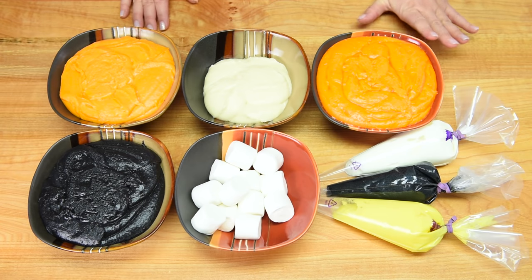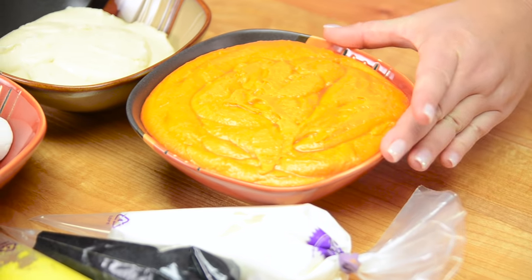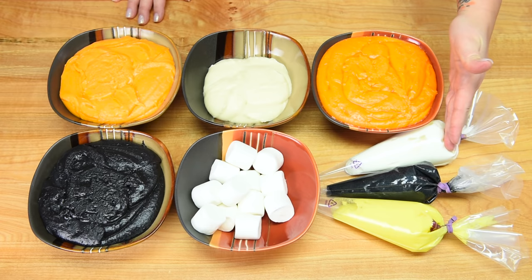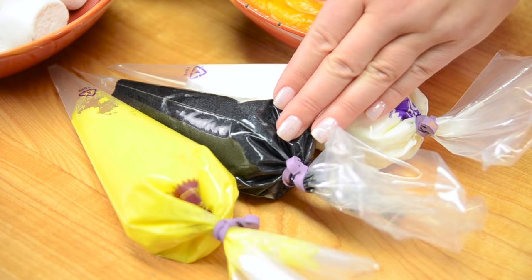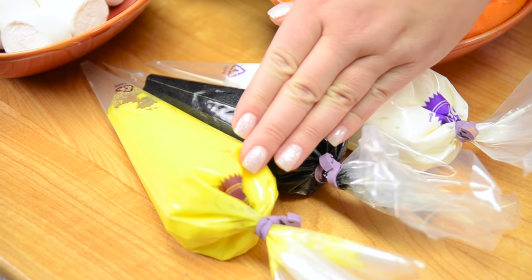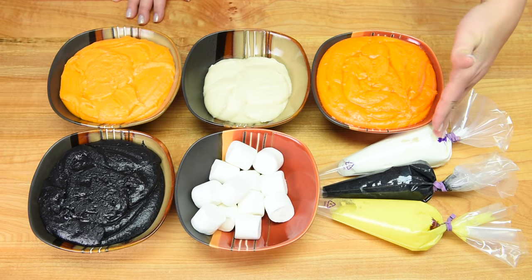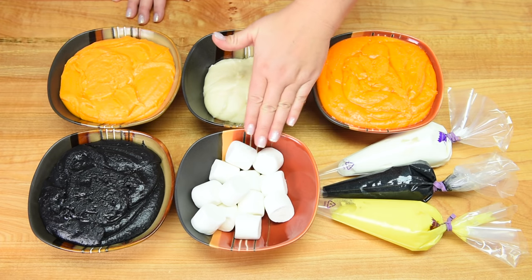I also have colored some vanilla buttercream. You need a large portion of orange vanilla buttercream in order to cover your cake. You're also going to need some that is just left plain or with white coloring in it. You're also going to need black and yellow buttercream — I'll put a link in the description box — and you're also going to need some regular sized marshmallows.